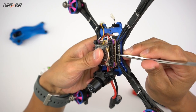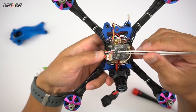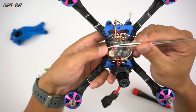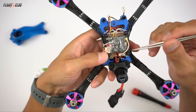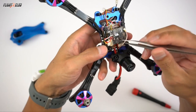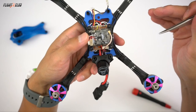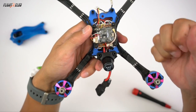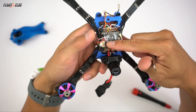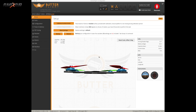For the FC signal going to the RealPit, I'm using RX3 on the Helio. For the smart audio on my VTX I'm using TX3 — on the same UART. The cool thing is you don't have to have a separate UART to make it work. You can use the RX for the RealPit and the TX for smart audio on the same UART.